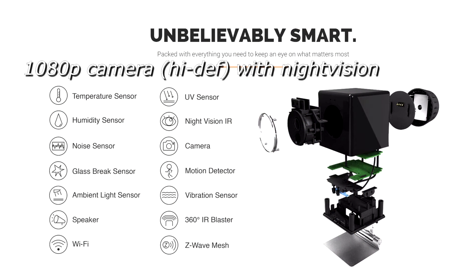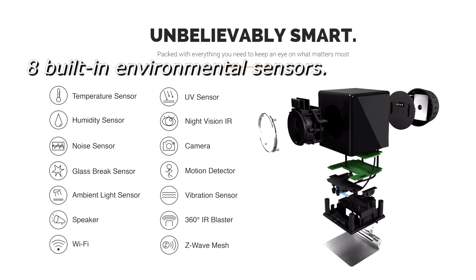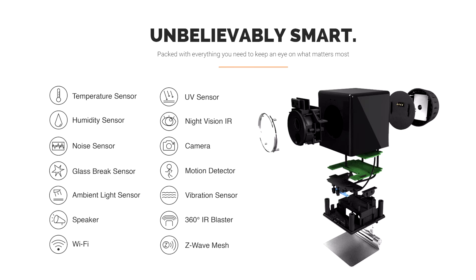This is just a model, but UMI Cube has a 1080p camera with night vision, so you can keep an eye on what's going on in your home. A lot of people want to make their homes more secure, so this is a great security device right out of the box — and it also includes eight different environmental sensors.